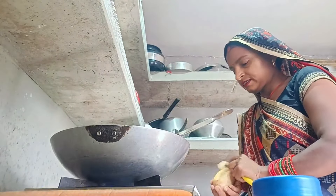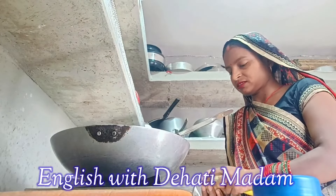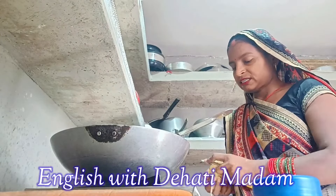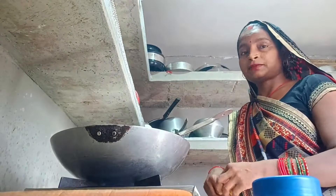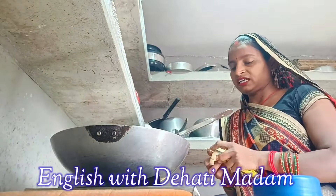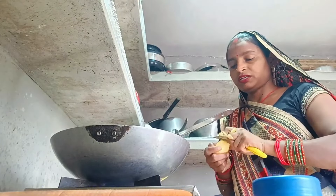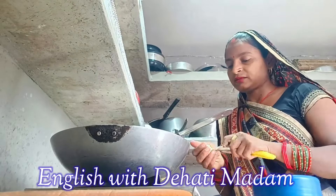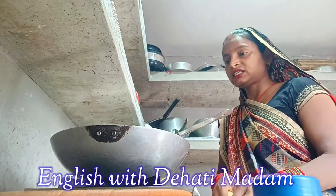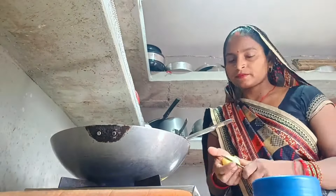Now I took three or four potatoes to peel. I'm peeling off the potatoes because I will also add these potatoes. After peeling, I will cut them. We have to cut and chop these potatoes.